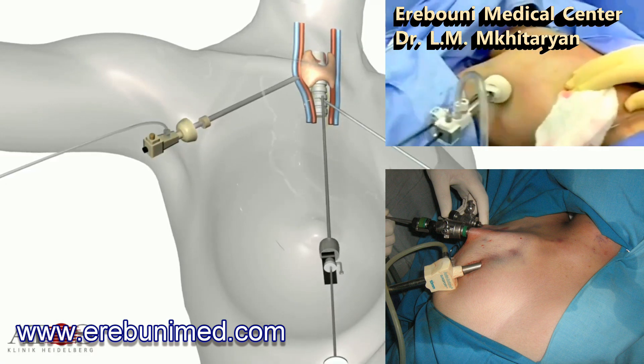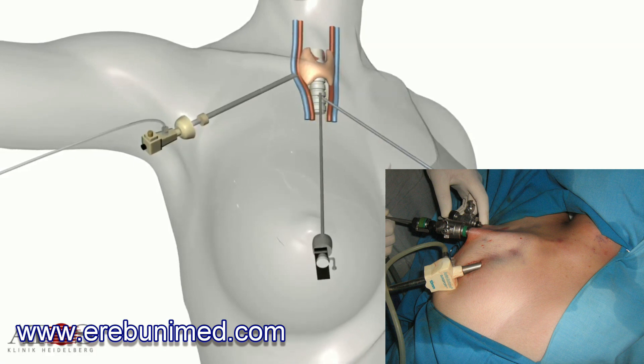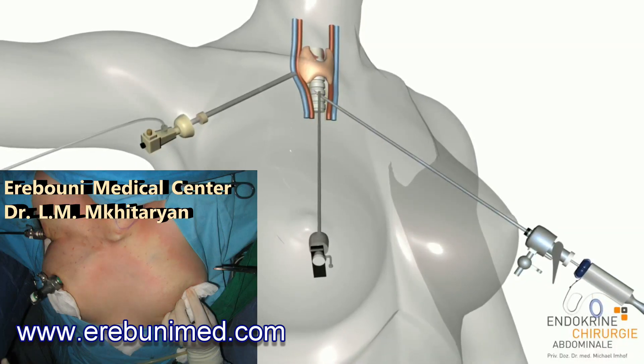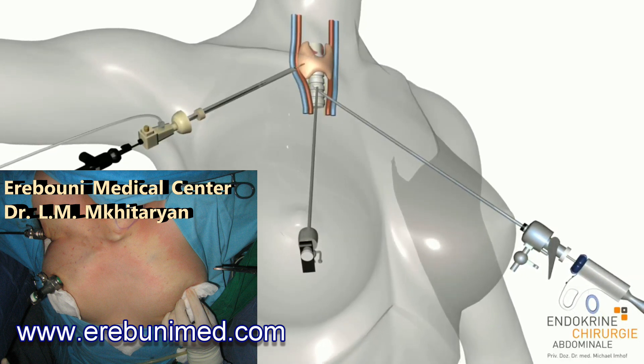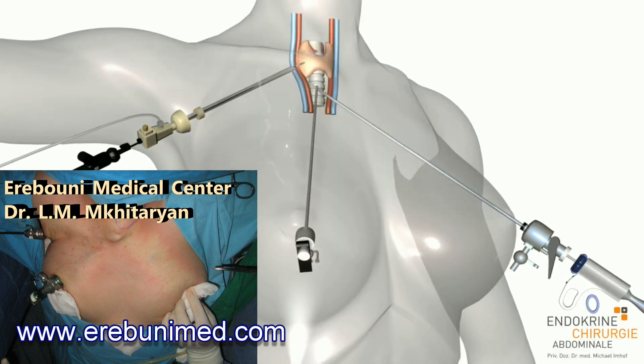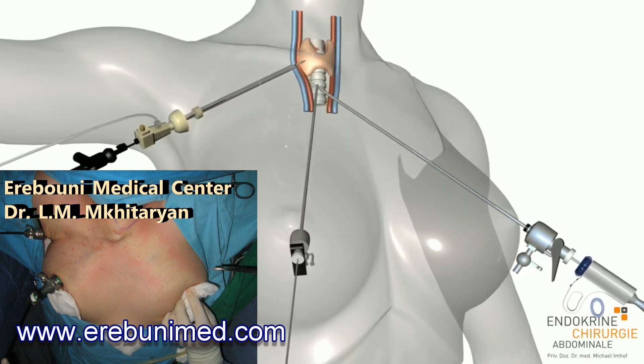The trocar on the right-hand side is for the ultrasonic shear. The one on the left is for the neuromonitoring probe and the alligator forceps. The trocar in the middle is for the camera. During the operation, the surgeon can watch the entire area on a large monitor.